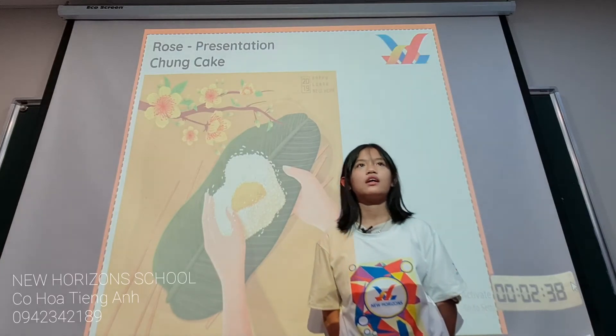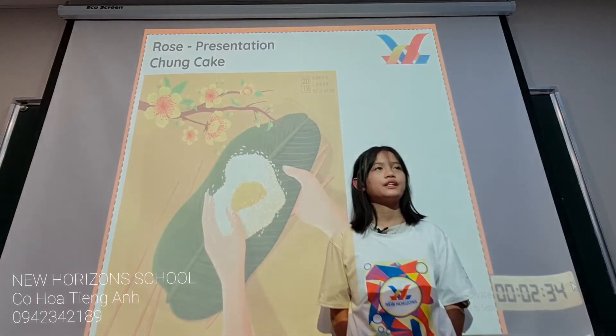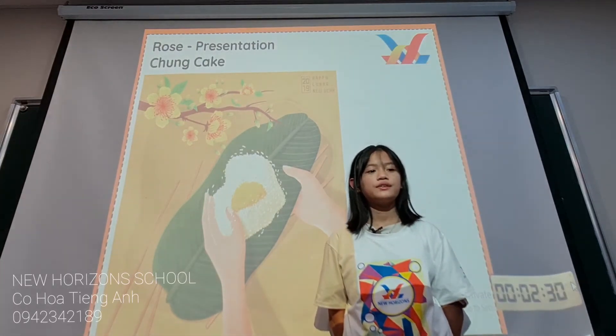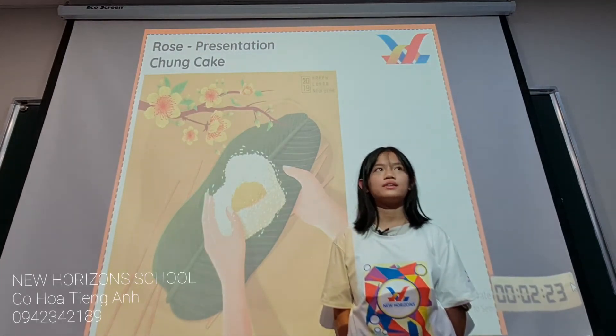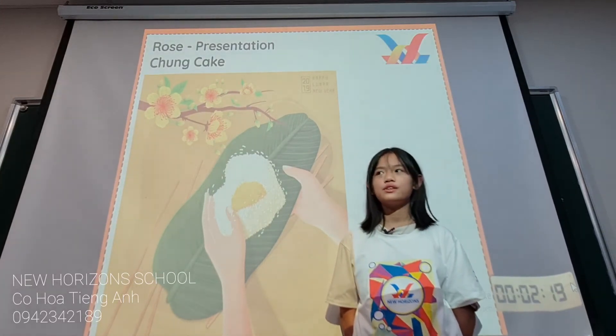At Tet, people always make chung cake. Chung cake is a traditional food in Vietnam and it's also a symbol of Vietnam too. This food is delicious and easy to make. The ingredients are easy to buy too.